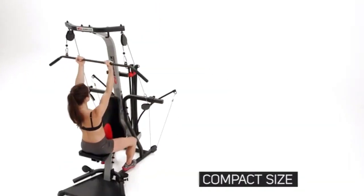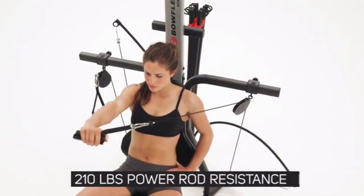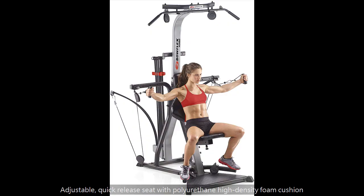210 pounds of power rod resistance standard, upgradable to 310 pounds or 400 pounds, for abs and legs.